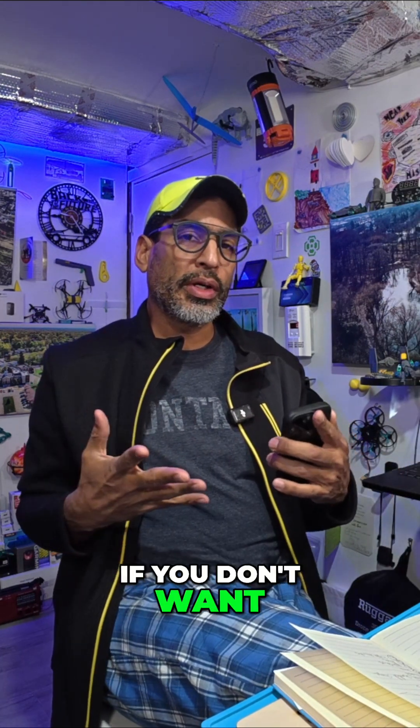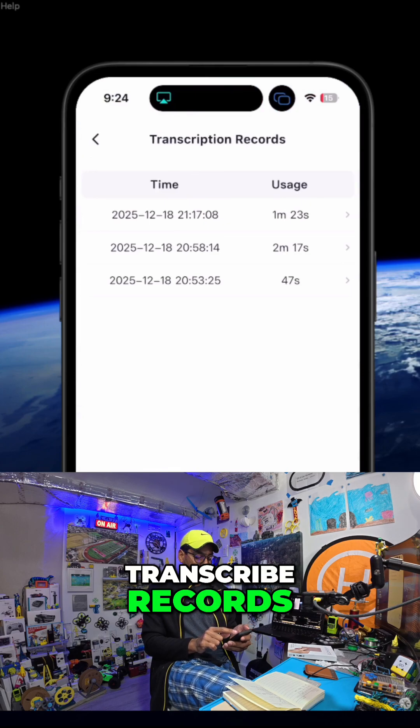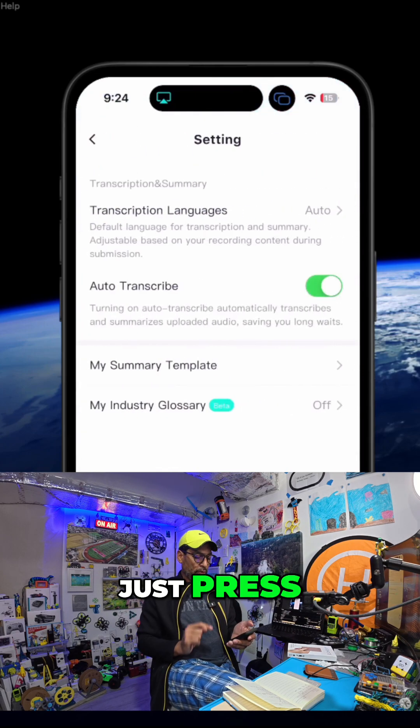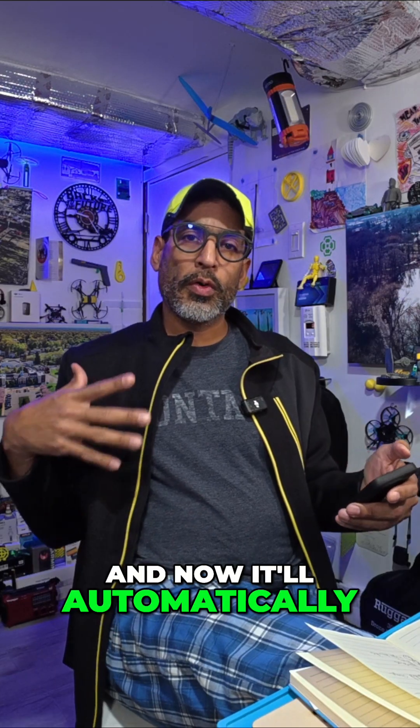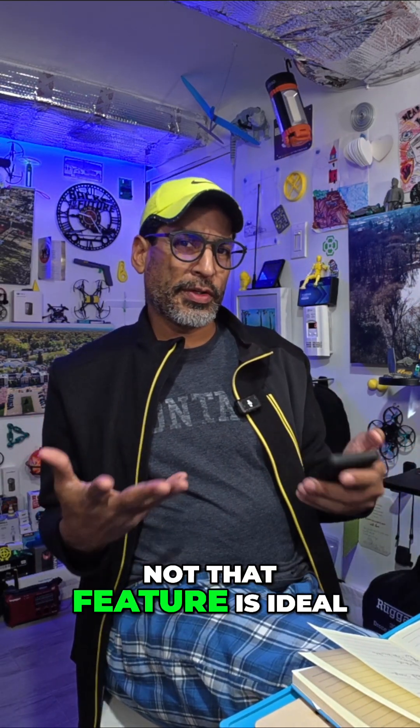If you don't want to press that transcribe button all the time, you can just go into Settings and press auto-transcribe. Now it'll automatically transcribe everything for you. You decide whether or not that feature is ideal for you.